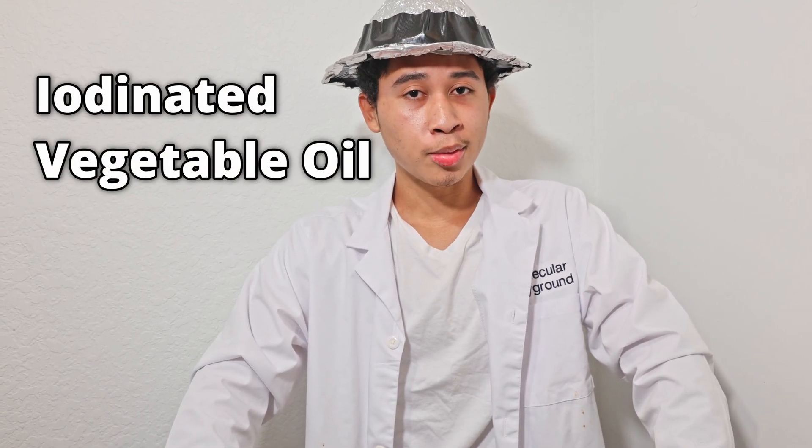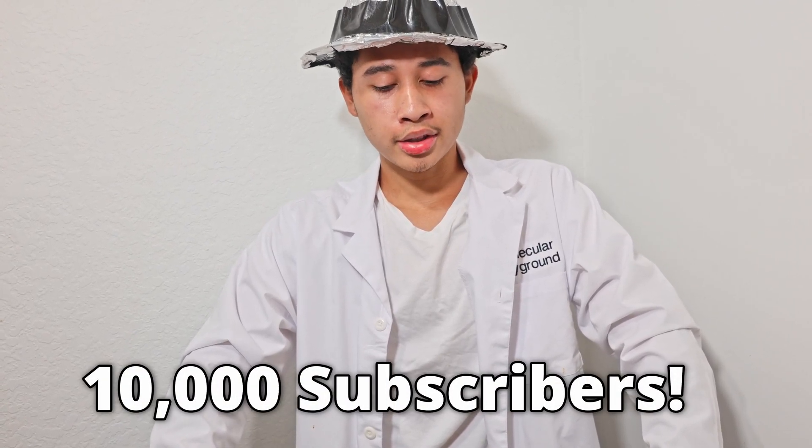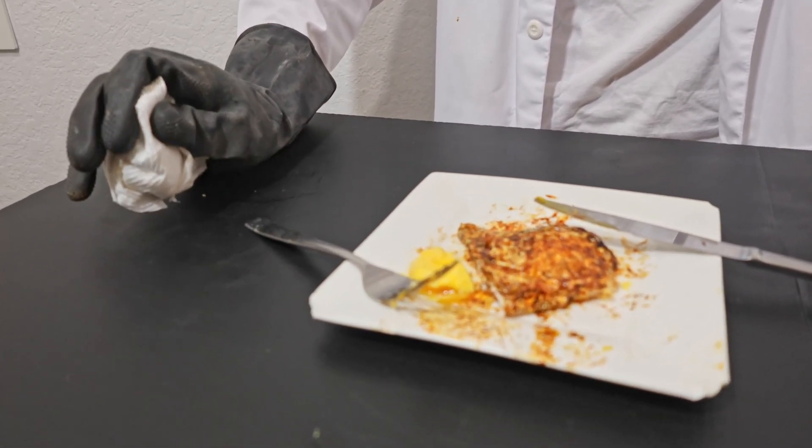As for my next part of the series — the final part — making iodinated vegetable oil. I'm going to push that off until we reach 10,000 subscribers, just to buy myself some time and spare my tongue from eating any more of this bitter garbage.